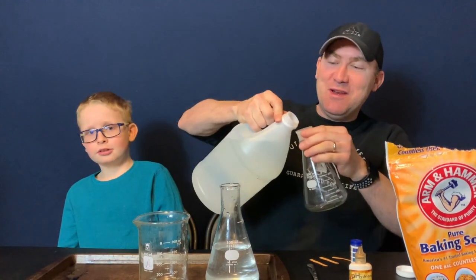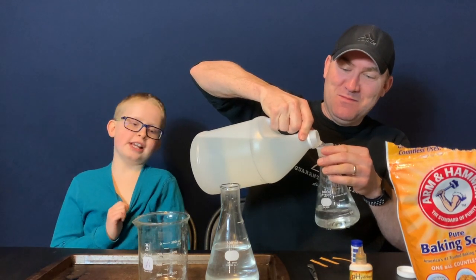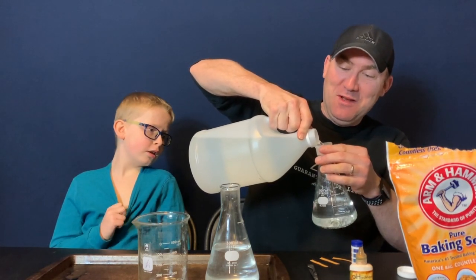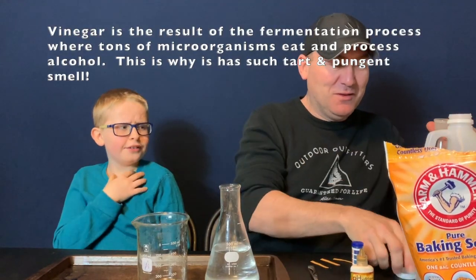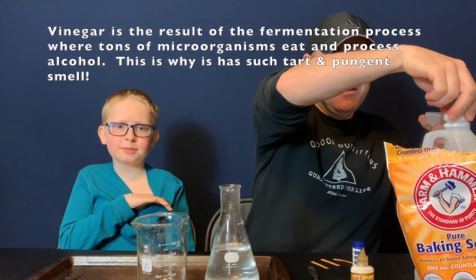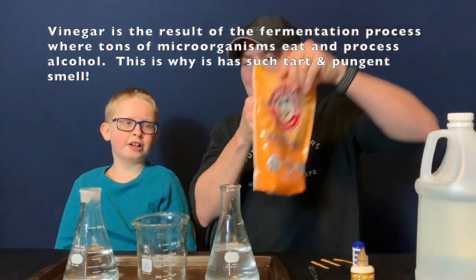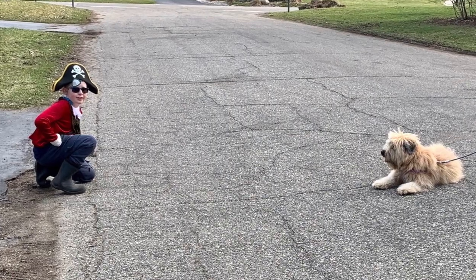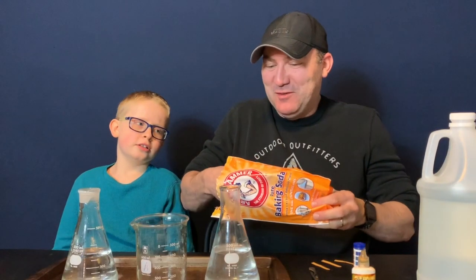So we're going to put some vinegar in here. This might smell bad to you guys, but it's good for a flask. Flasks love vinegar. It may smell bad to you, Zanny — Zanny is one of our neighborhood dogs, she's a cute dog — but it's good.